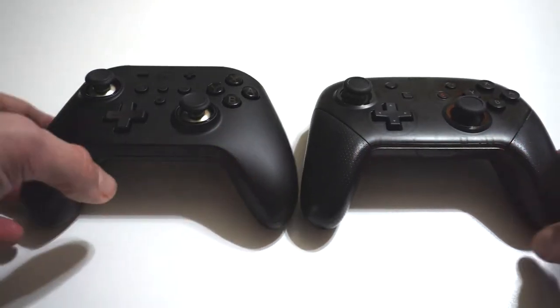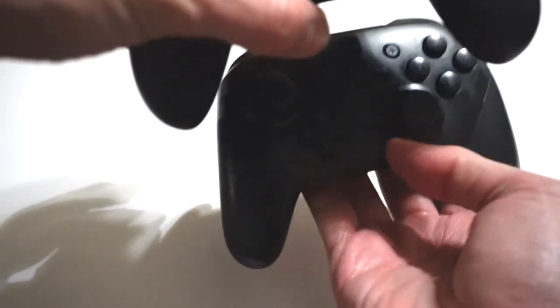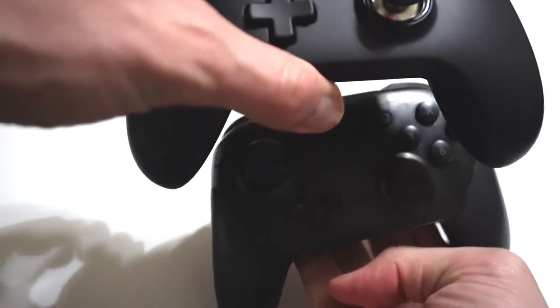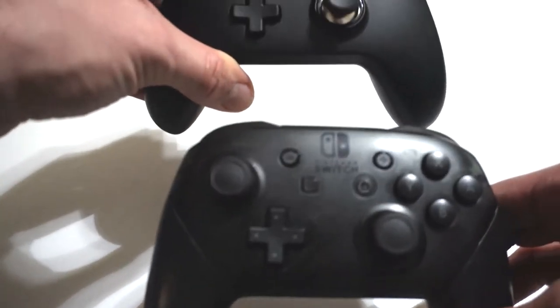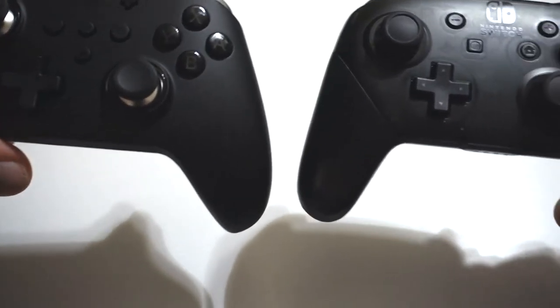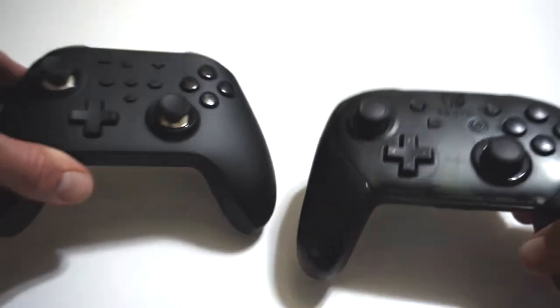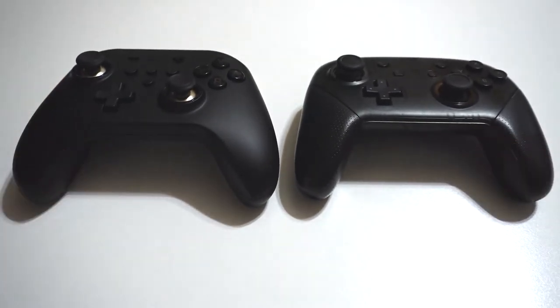The Pro Controller has a slightly different form factor than the GullyKit. I think the GullyKit is more comparable to the Xbox Controller. These controllers are roughly the same size, though I would say the Pro Controller weighs a little bit more than the GullyKit. To some people that might feel cheap; to others, that might be a blessing because a lighter controller means longer playtime.